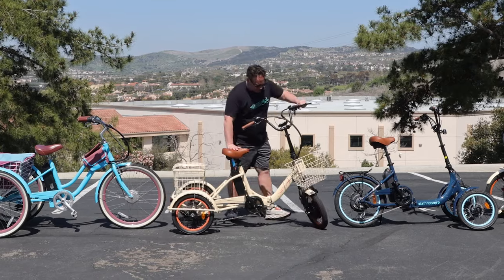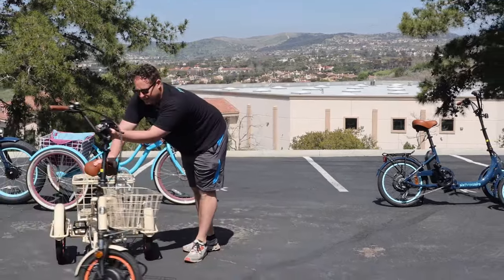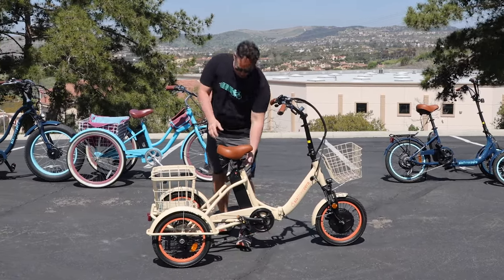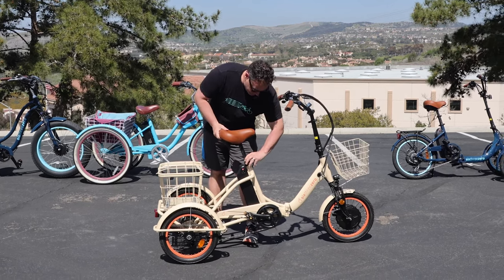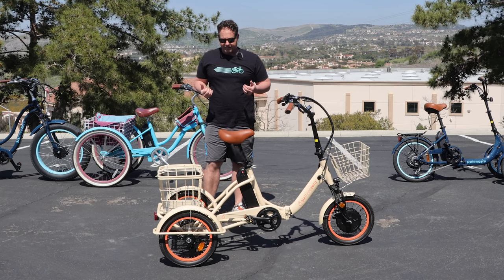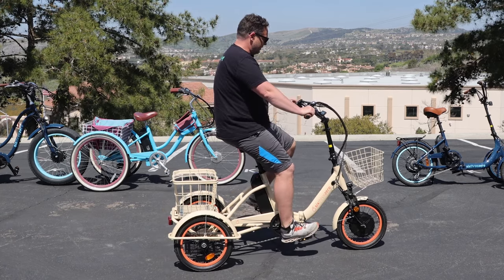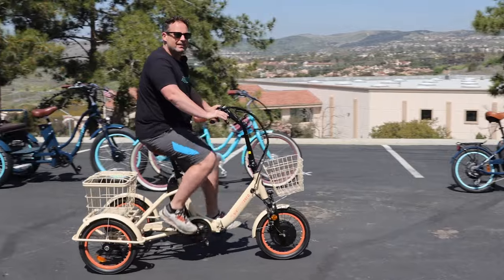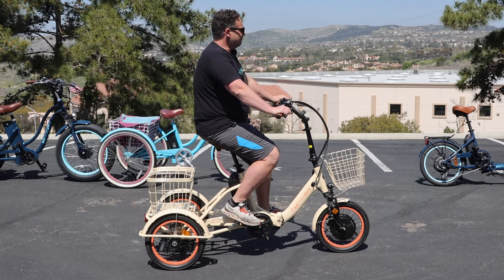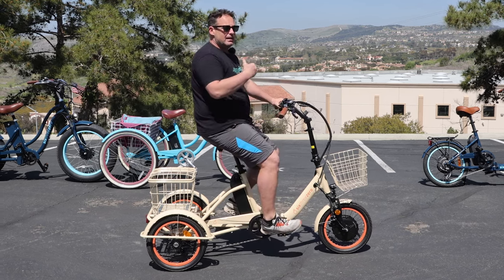Moving on to our Easy Transit Folding E-Trike. This is also a 750-watt — more of a conventional three-wheel e-trike. It has 16-inch wheels, so a very low center of gravity, and it's easy to mount and dismount. This fits riders from 4'11" up to 6'5" because of the double-adjustable seat post. It's also foldable so you can put it in the back of a car. You've got front and rear baskets, which are really nice, and it also has the reverse function.